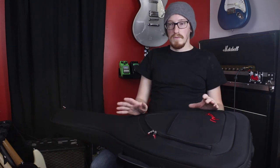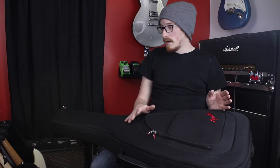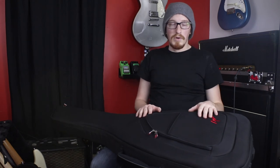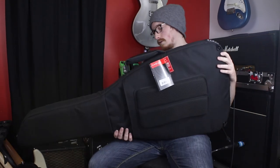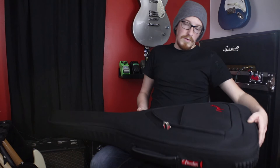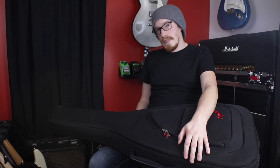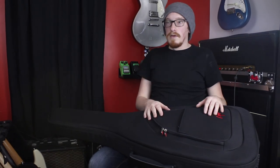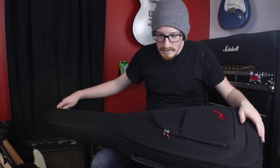For 100 bucks, if you're not wanting a hard case but definitely want an upgrade from a soft gig bag, this feels like a very solid choice. I'd have no problem transporting a guitar in this at all. It sits like one of the older molded SKB cases. I feel like it'd be worth $100 just to be able to protect your guitar a little more than a standard gig bag.